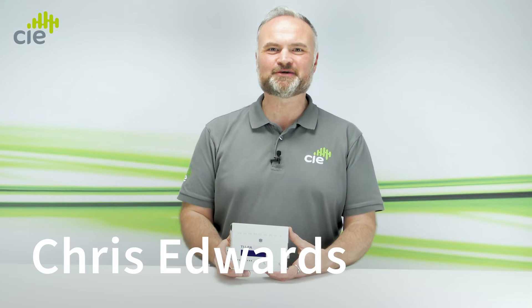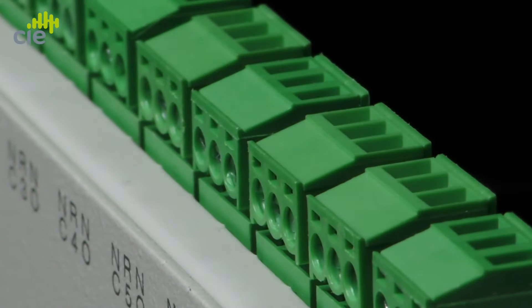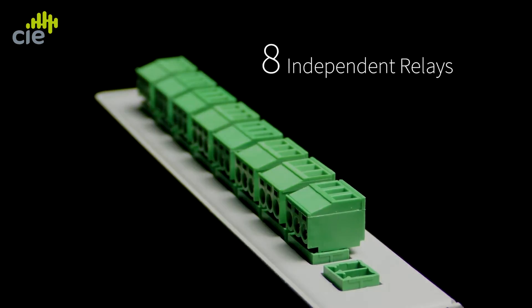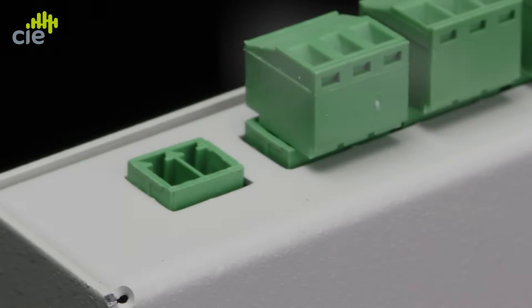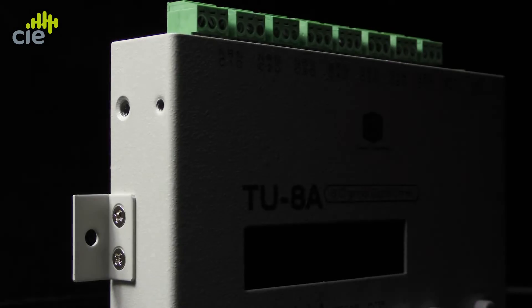The Clever Little Box TU8A is an 8-channel digital timer device designed to provide programmed weekly event switching of 8 independent relay outputs, controlling devices such as bell timing, class change signal generators.